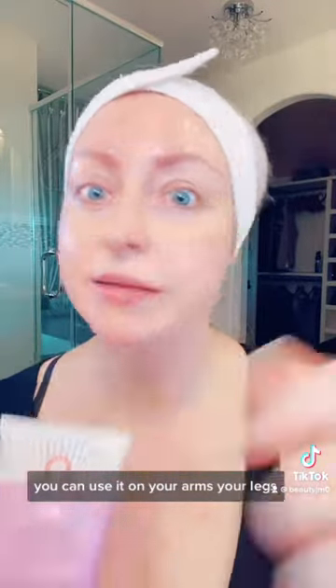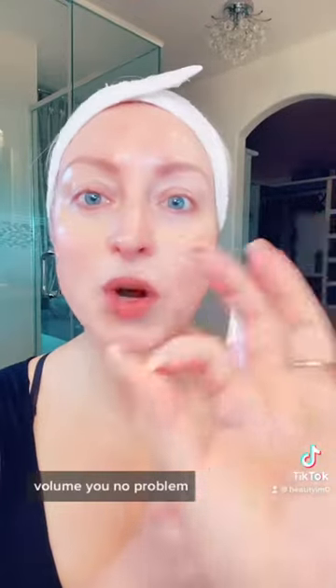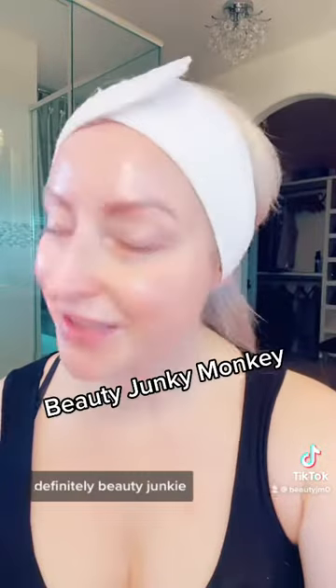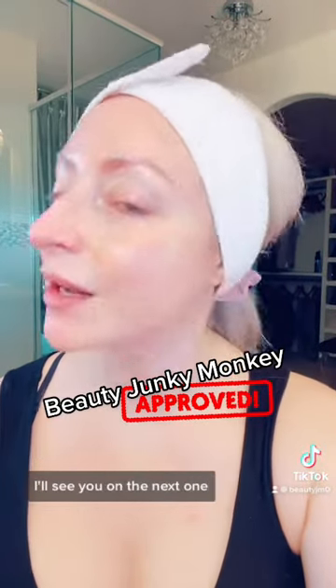The body scrub is brilliant — you can use it on your arms, your legs, even your butt. The cream is a body cream, no problem. It does have a little bit of AHA, so please make sure you're using your SPF. But I tell you, you are going to be springtime ready with this duo. Highly recommended, definitely beauty junkie monkey approved. I hope this information helped — I'll see you on the next one.